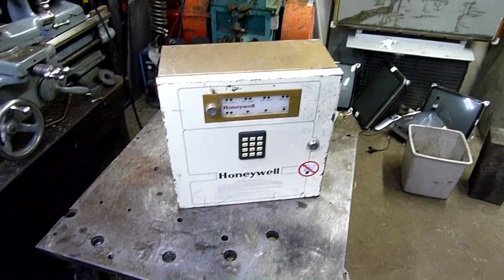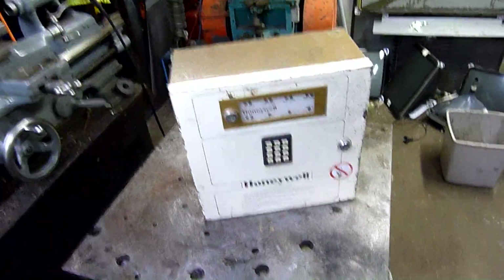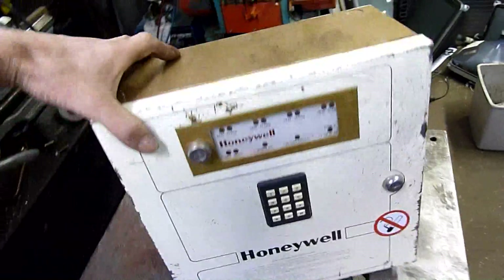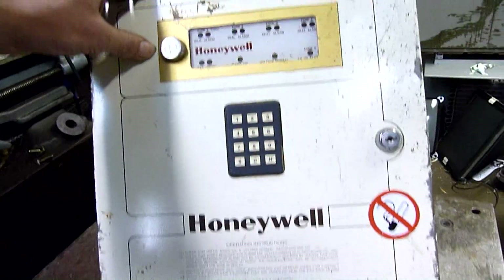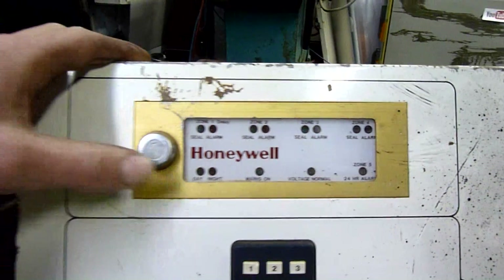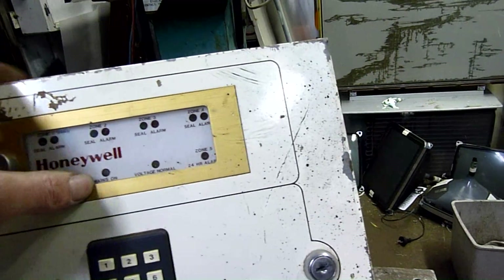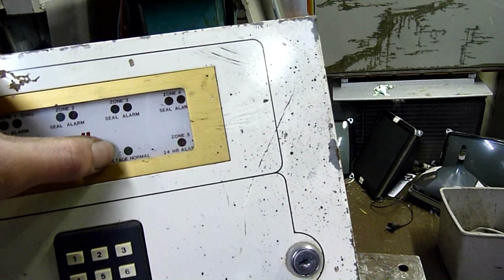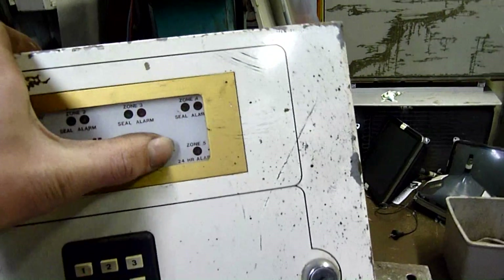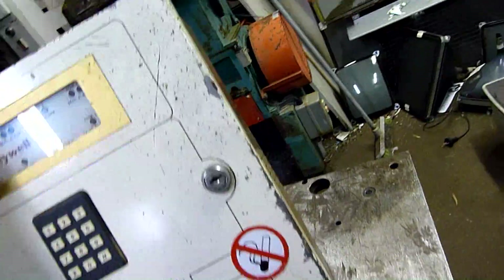G'day folks, for tonight's equipment autopsy we have an 80s vintage Honeywell alarm controls panel. It seems to be multi-zone door alarms, with a day/night function, mains battery voltage, and zone 5's 24-hour alarm, so should be fairly interesting.